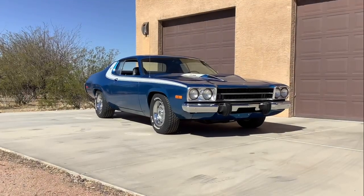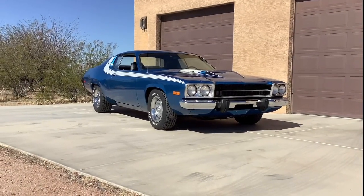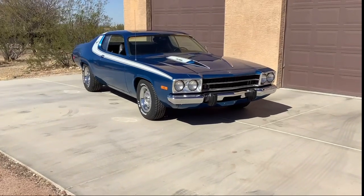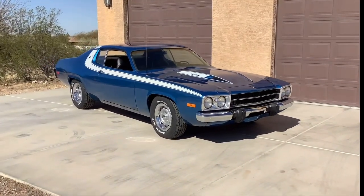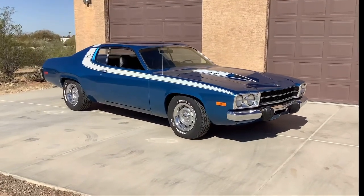Here it is, 1973 Plymouth Roadrunner. Numbers matching, 344 speed, 39,000 original miles.